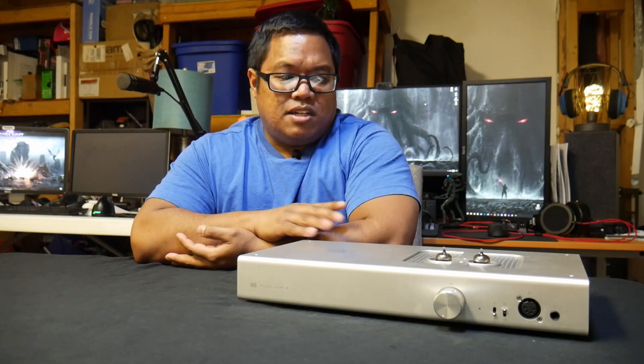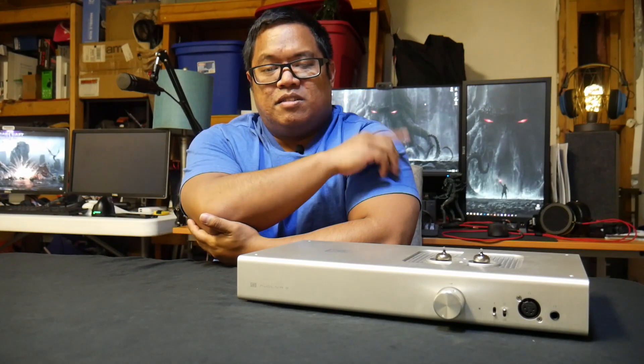I did reach out to Schiit Audio to get this unit because I wanted to hear it for myself. They sent this to me along with the Gungnir Multibit 2, which I did review previously — I'll put that up in a card. This was something they recommended and love in terms of sound. I haven't listened to many tube amplifiers — only ones for guitars — so nothing for headphones specifically. This is technically my first one.